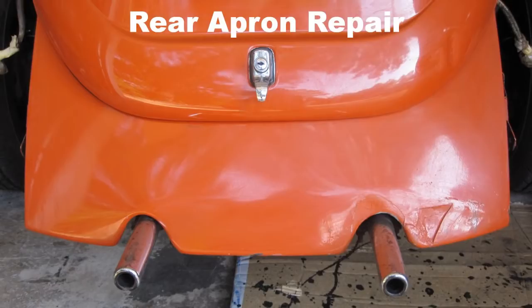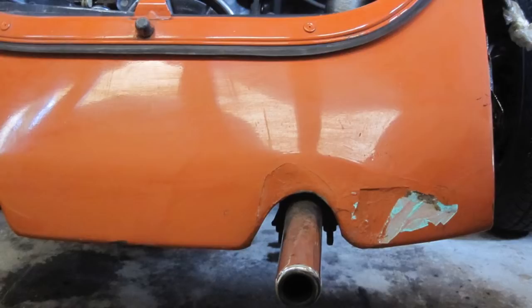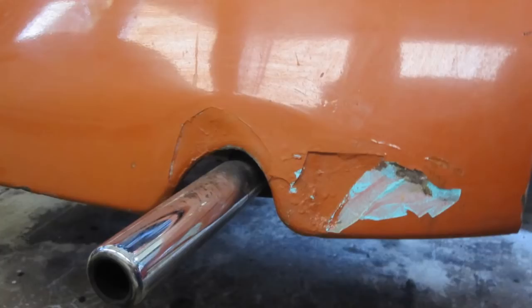Wipe the rear apron down with acetone. Locate the dents and knock off as much of the old filler material — bondo — as possible with a hammer. Then, from the rear, beat the dent out as much as possible.